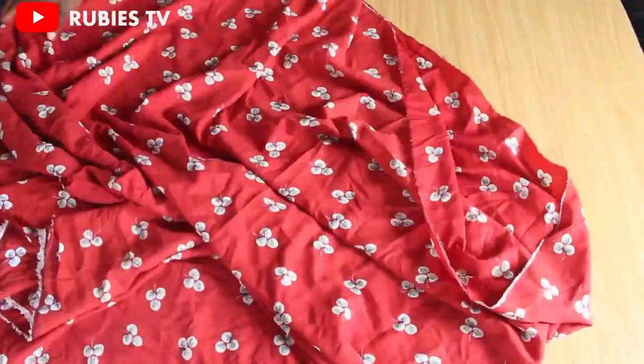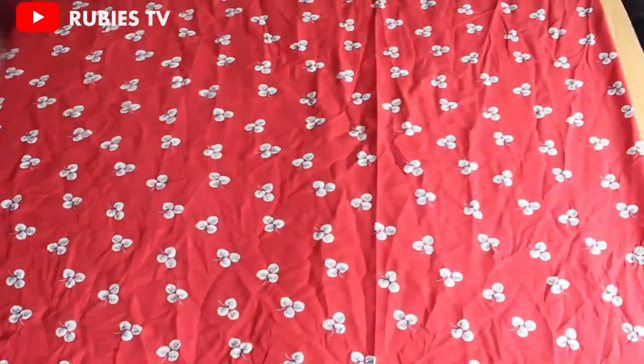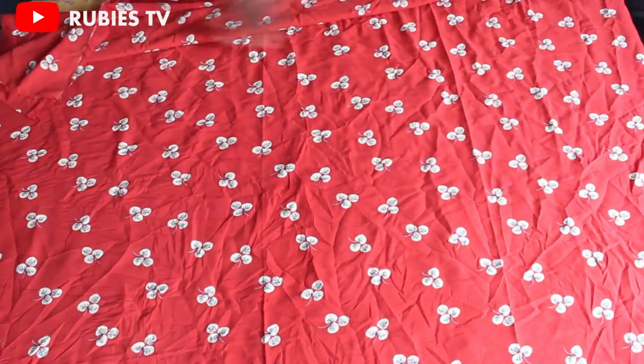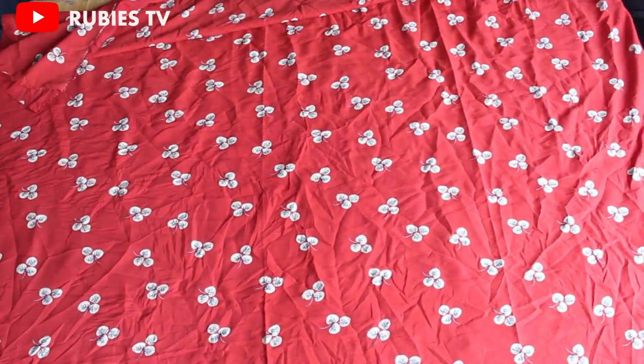This has been folded into two equal parts. I'm going to fold this into two again. Remember the first time we folded this way — so now we're going to fold this way.